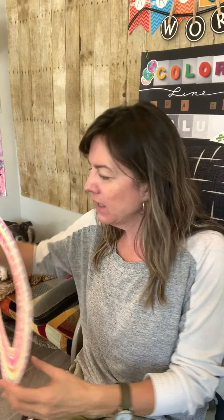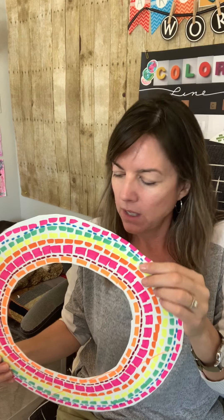Oh my gosh, Ruby, did you make that? That's really amazing. I didn't know you could do that. This is definitely a piece of artwork inspired by Alma Woodsy Thomas.